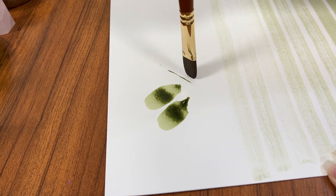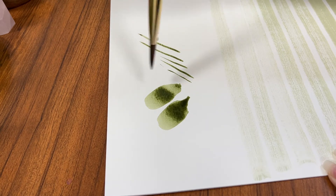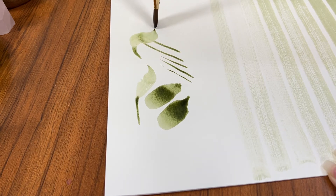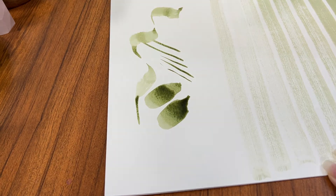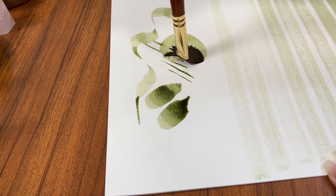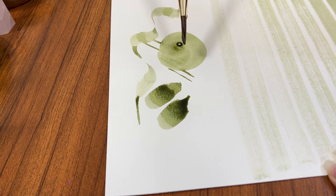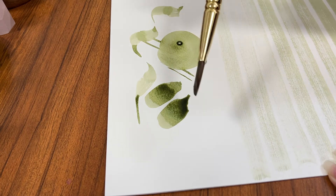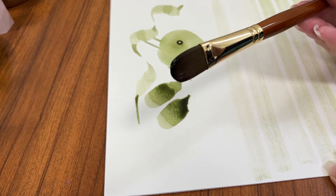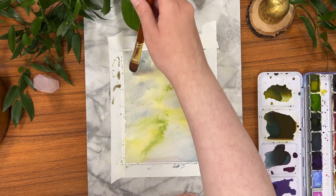And as part of my test I'm checking how well the bristles retain their shape — how sharp of a line I can get. As you can see, even though this isn't a pointed round brush, I can still get some really sharp lines and some interesting brush strokes with it. And by pressing down really hard, like I am right there creating that circle, you can see that the bristles retained their shape; they didn't bend or go out of shape.